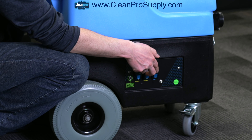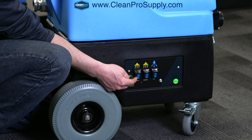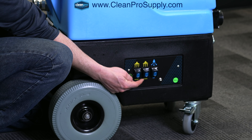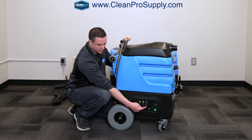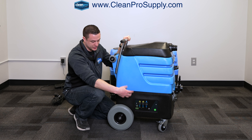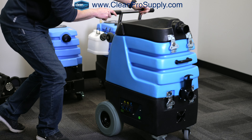Each motor will operate on a separate circuit, and your pump-out is paired into one of the circuits along with one of your vacuums. This one is actually going to draw 13 amps, and this one is going to draw 18 amps in conjunction with the pump-out. If you're not using the pump-out, then you're going to only draw 13 amps from that circuit.